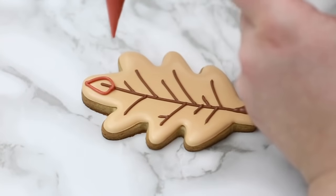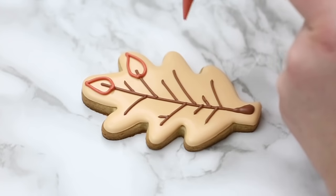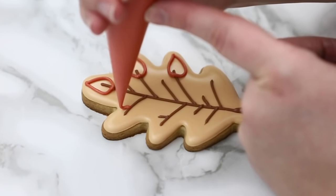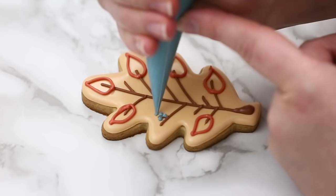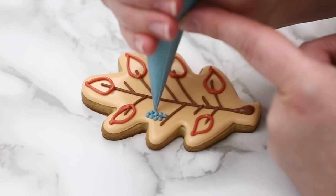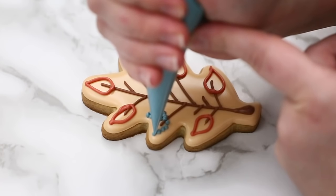In red, I'm going to pipe the outline of the leaves — just teardrop shapes, pointed at the edge. They don't have to be perfect, and I'm going to skip some of them so we can add some other type of flowers or leaves. While I'm doing this outline I'm going to do another step so that this outline dries for a few minutes. Now I'll grab my blue outline consistency and just add some dots — just putting pressure in one spot, squeezing the bag a little bit, kind of a teardrop shape but not so pointy.